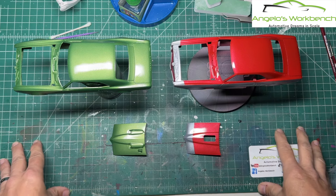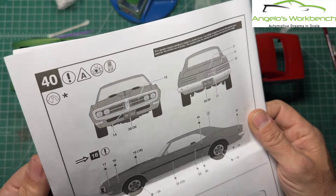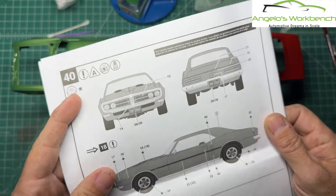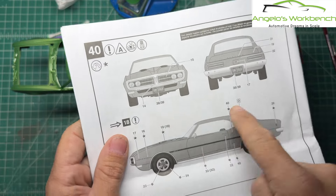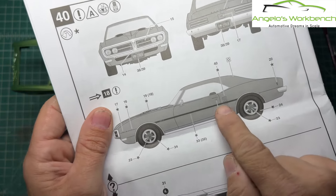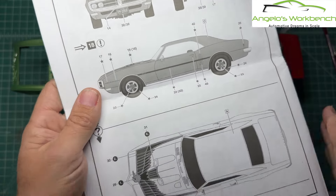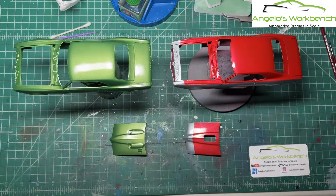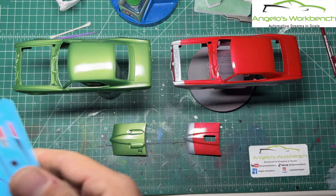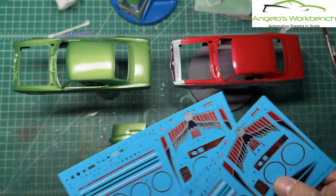As is true with most recent Revell issues, there are a literal ton of decals — a decal for every single emblem on the car, even a decal for the air vents and the door lock cylinder. We are going to be applying all of the decals now. I'm not going to apply them all on camera; I will apply a smattering of them. Definitely this big bird is going on camera.